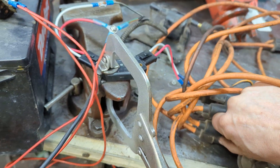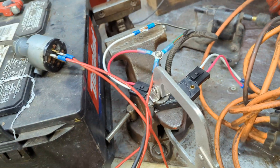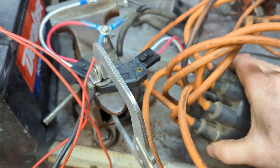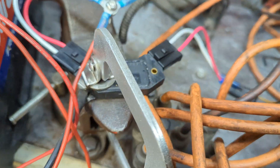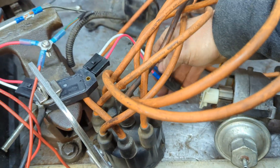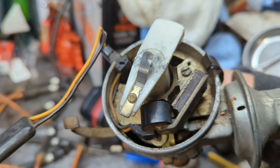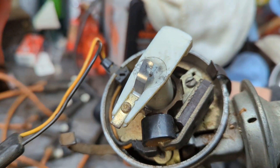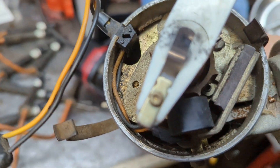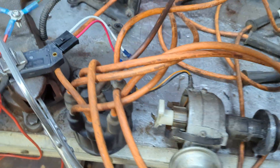I'll let you have a look inside the distributor — there's nothing really to hide. It's just your standard Chrysler Mopar electronic distributor. See, it's just your pickup coil in there and your reluctor wheel, your rotor button. You've got your two wires coming out — the pickup coil goes over there and they come out to that connector, and they just hook up to here.